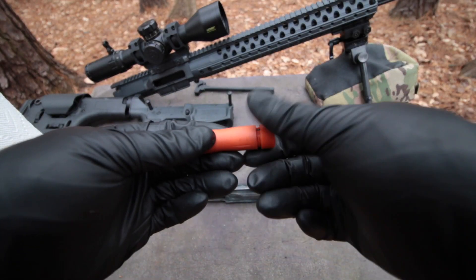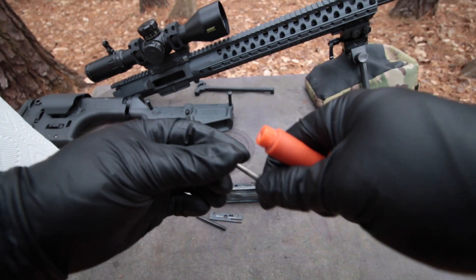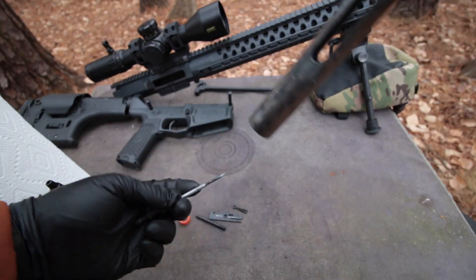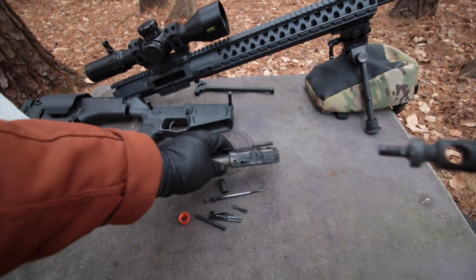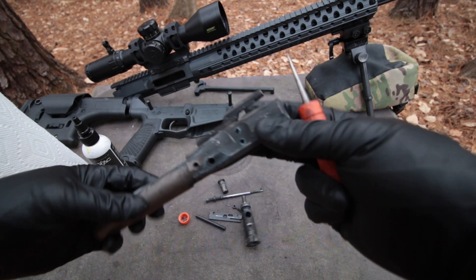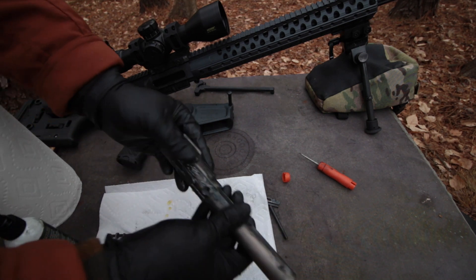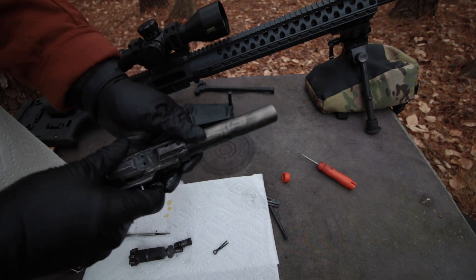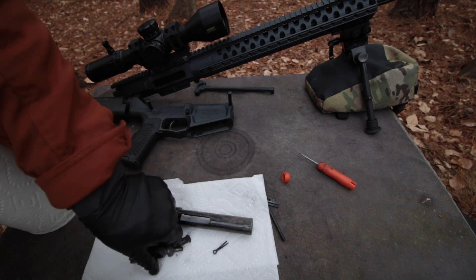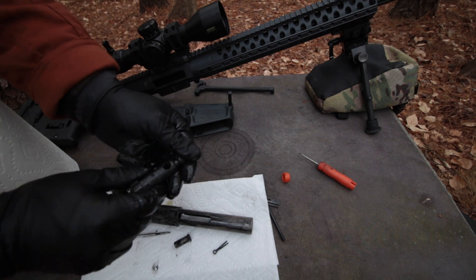Breaking out my little pocket tool kit — that's everything I need. Here's the bolt, and there's the bolt carrier. I'm just going to coat this with the RAN CLP. Once you get it on your gloves, you can just use that to distribute.